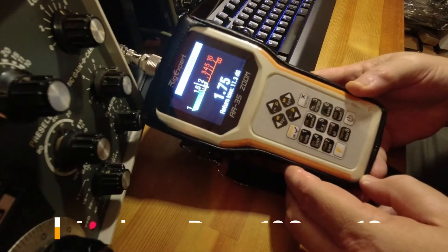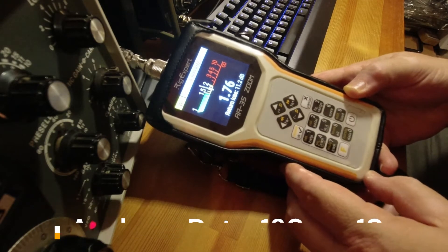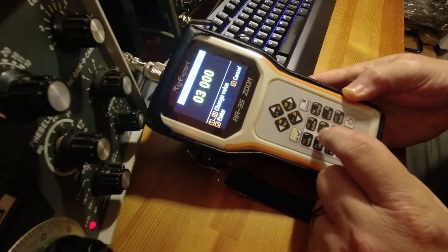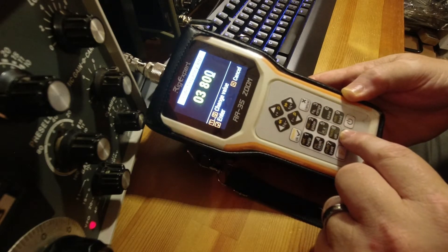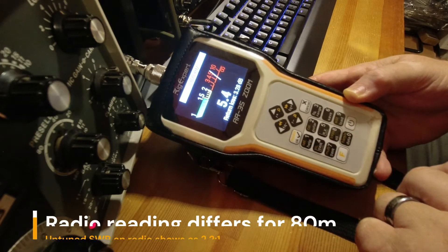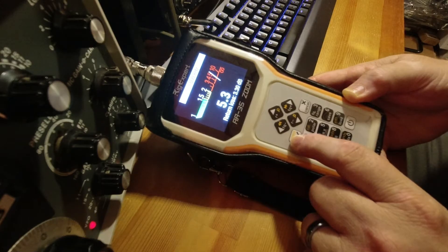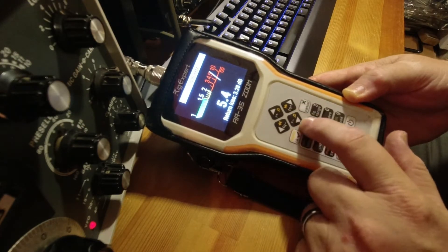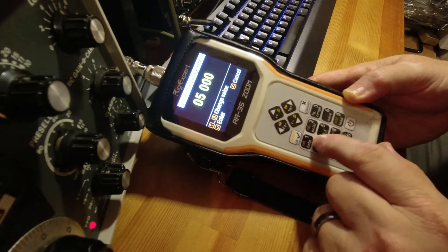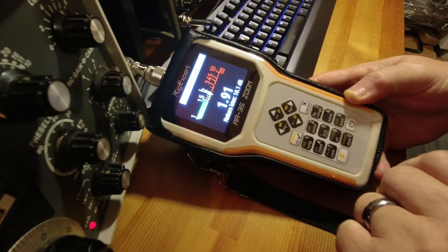We'll hook it up to the analyzer and see how it does. On 160 meters it's about 1.76. On 80 it's a little high — about 5.3 to 5.4, fluctuating a bit. On 60 it's about 1.9 or so.